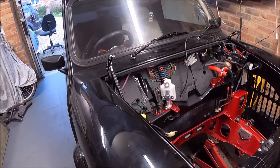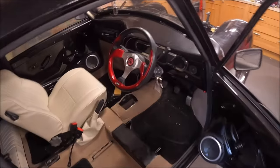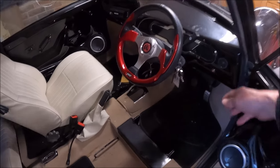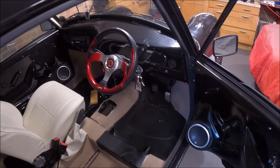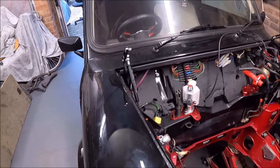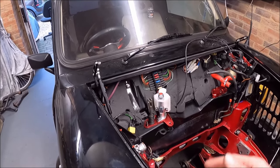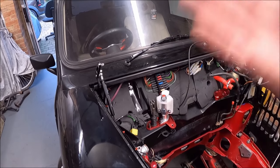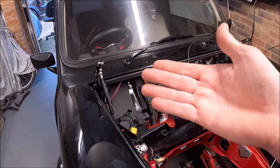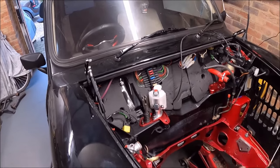That's the pedal box and clutch master cylinder in — that was a complete pig to do, not nice. I took the seat out to make it a little easier, but you have to take the steering column off and get your hand right up around the back of the dash. Anyone that's done a clutch master cylinder will know about the clevis pin and split pin. The first time I fitted it, the pedal was sitting up really high due to the return spring, and when pushed down it contacted the bulkhead, so I had to take the pedal box out again to reposition the pedal.